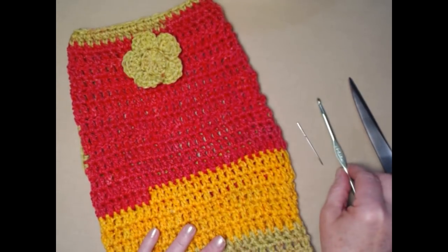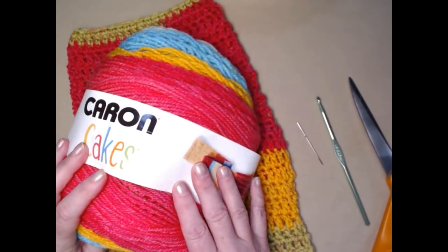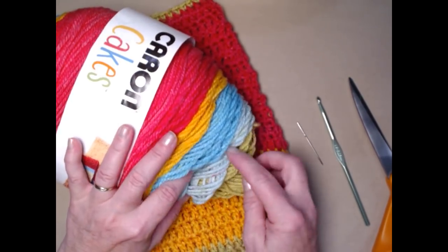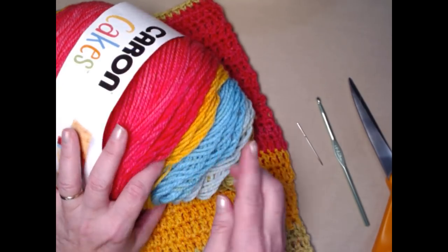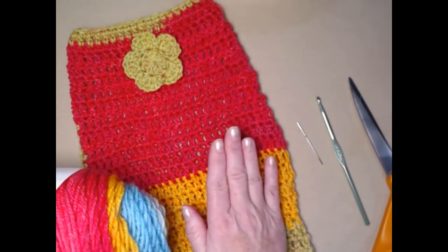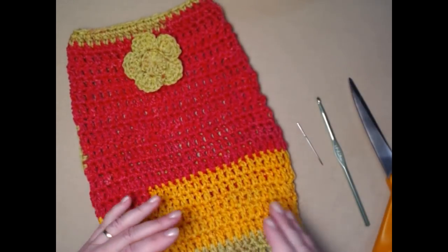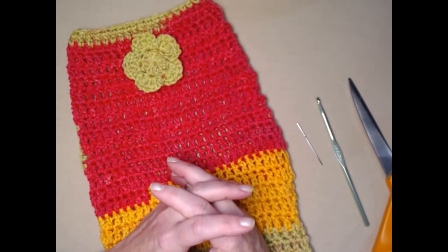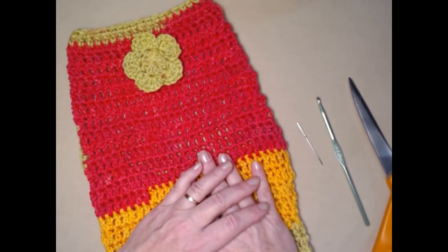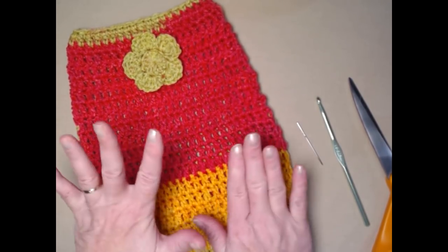I'm going to be using a needle for weaving in ends and a pair of scissors. The yarn I'm using today is Karen Cakes — for today's demonstration I'm starting with the green moving into the blues and yellow. You can use any worsted weight number four yarn you have on hand, even scrap yarn. You can do solids, stripes, variegated — whatever you want.